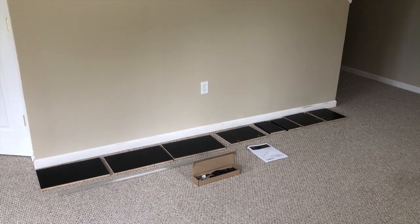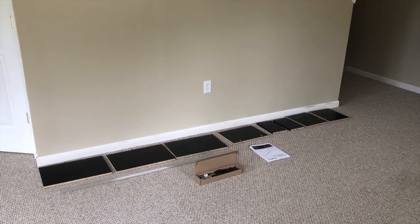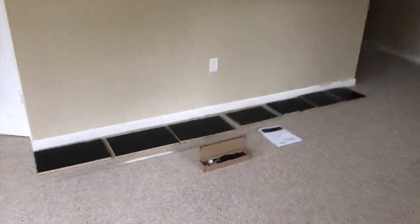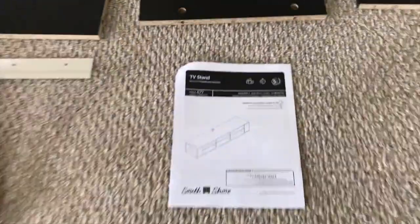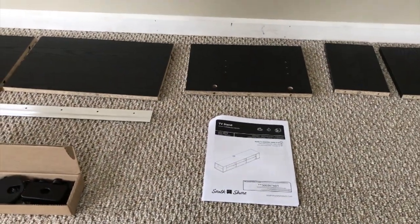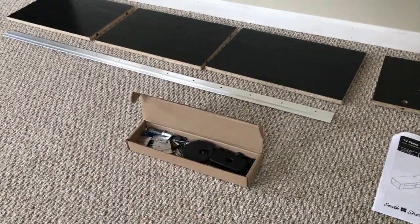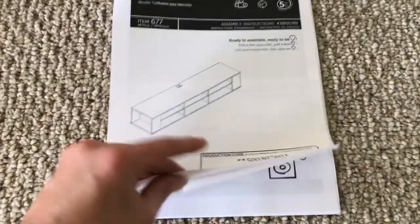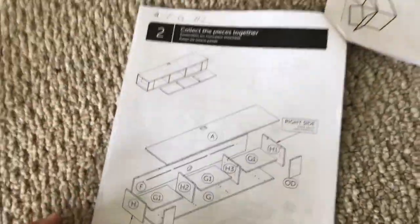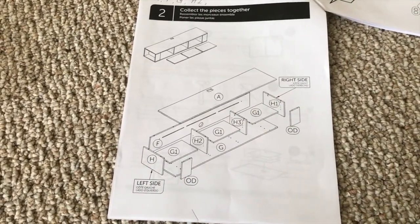This is a South Shore entertainment center. Before continuing to open the box — that was the very first part — I said we're not going to even open this because it's broken. So I contacted customer support for South Shore, and what they told me was to take a few minutes, open up the box, and inspect every single piece, as well as verify all required hardware is present. So I went to this page which shows the pictorial diagram of the part letter description, and I started inspecting every part.